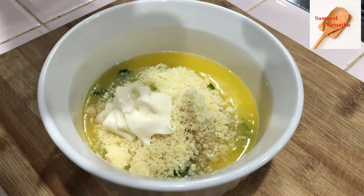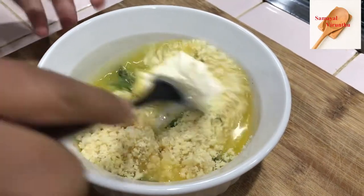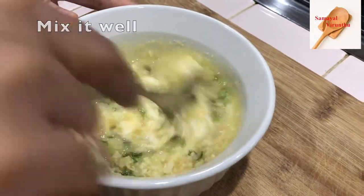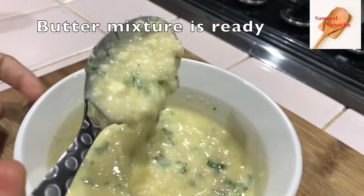If you put the butter on the inside, you will put the cheese on the inside. Now we are ready to mix the butter and make it creamy.